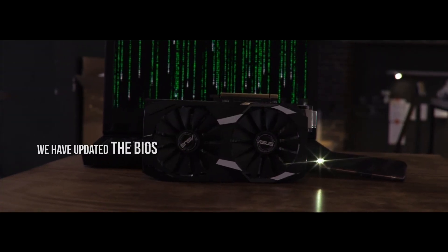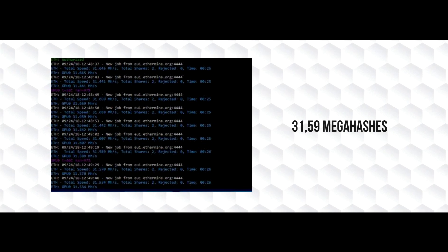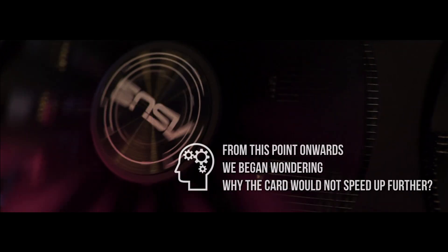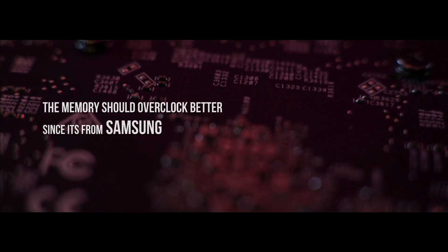To start off with, we updated the BIOS, then we raised the memory frequency and changed the power limit. But we only got 31.59 mega hashes. From this point onwards, we began wondering why the card won't speed up further. It could be because of the memory, but the memory should overclock better since it's from Samsung.